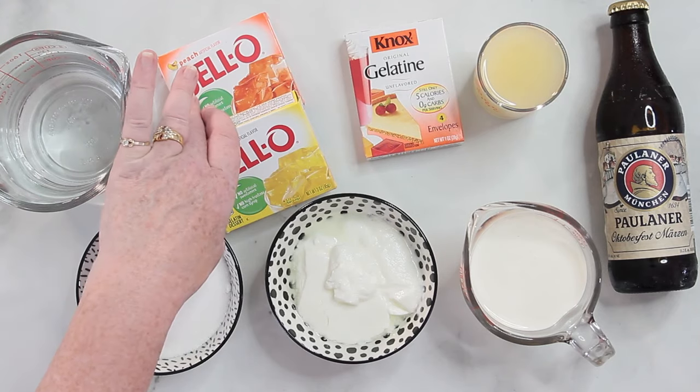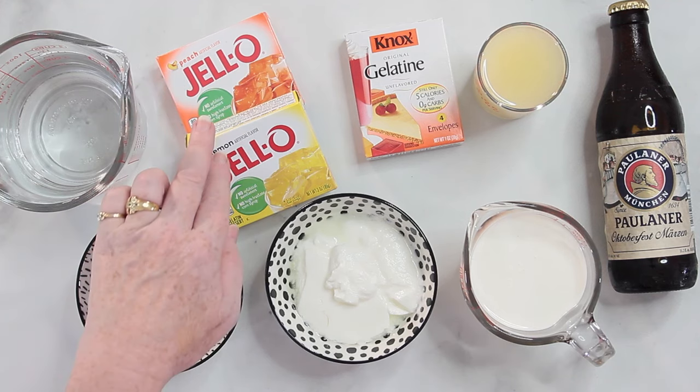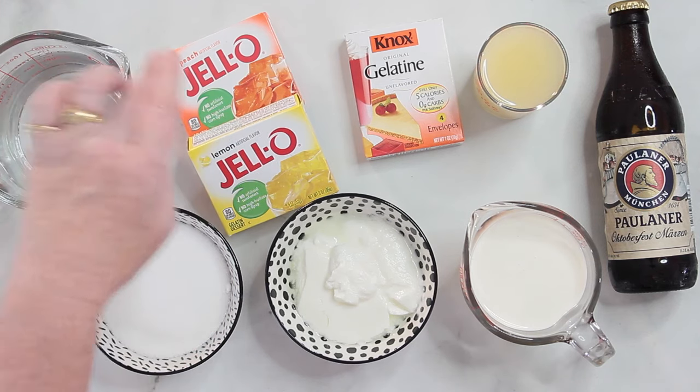What we need today is two packages of jello — I'm choosing some lemon and some peach jello so it gets the right color that looks like beer. For that I will also need some water. If you want to have some beer taste in your dessert, you can substitute some of the water for some beer with the bubbles removed — or you can just pretend you need a beer and drink it on the side while you're making this.